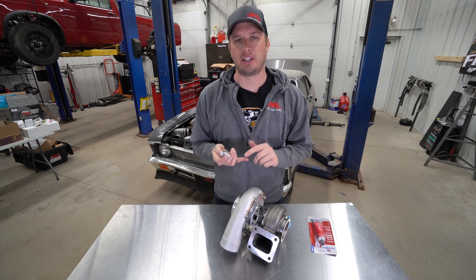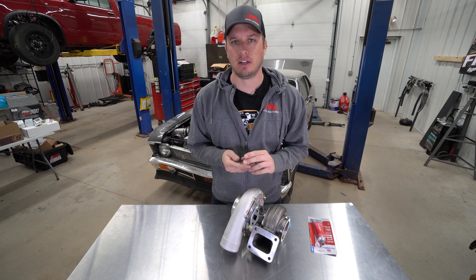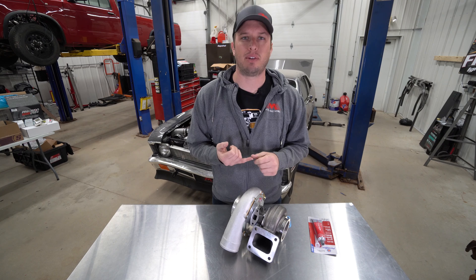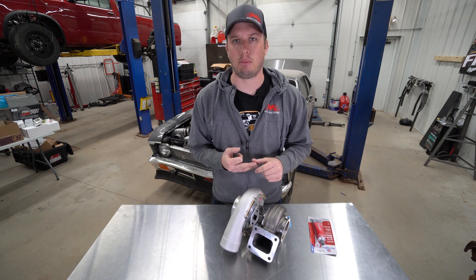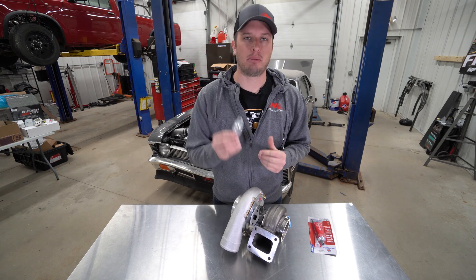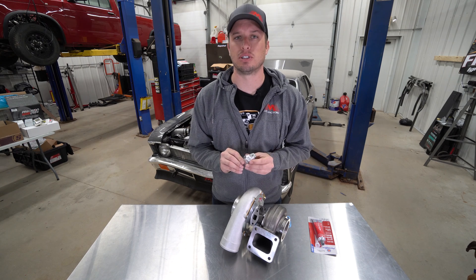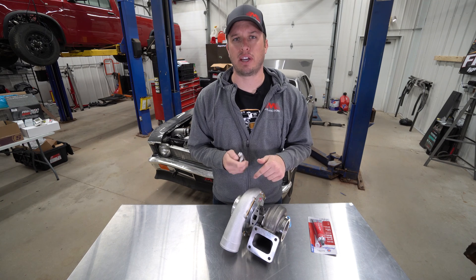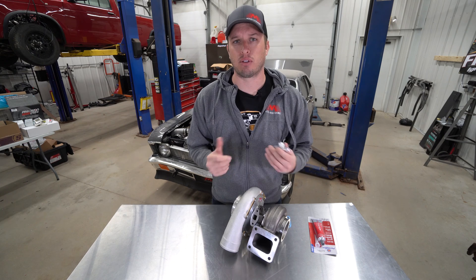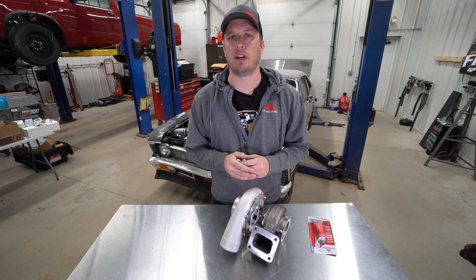Now this is a number 10 style flange for a small and mid-frame turbo. This works great with T3, T4, the S400, Borg Warner style stuff, VS Racing, ON3, all those different turbos, Garrett, and everything in between. When you get to the large frame GT55, the Precision large frame, Precision pro mods, Garrett pro mods, etc., we have a number 12 style drain flange. That's going to be used primarily on all of your large frame and pro mod style turbos. They're two different part numbers, so if you have any questions definitely give us a call. I'll put the phone number and our website in the link below, and I'll also have a link for these drain flanges below.